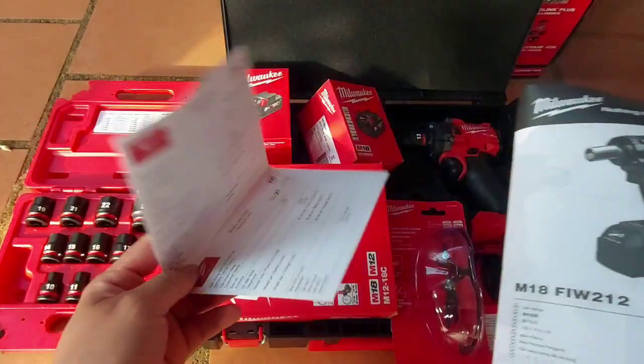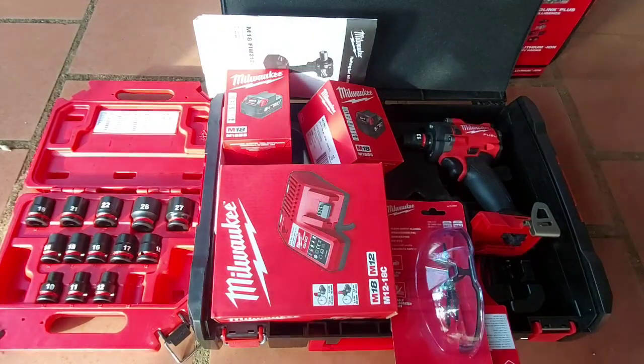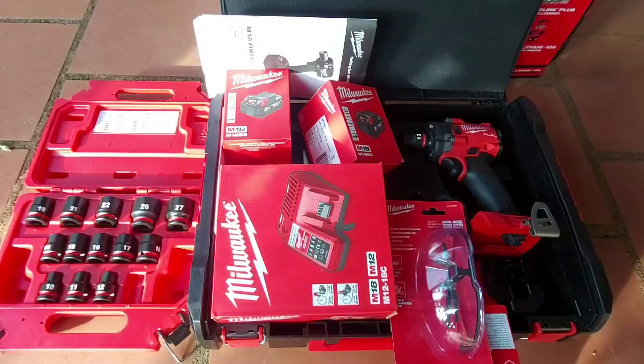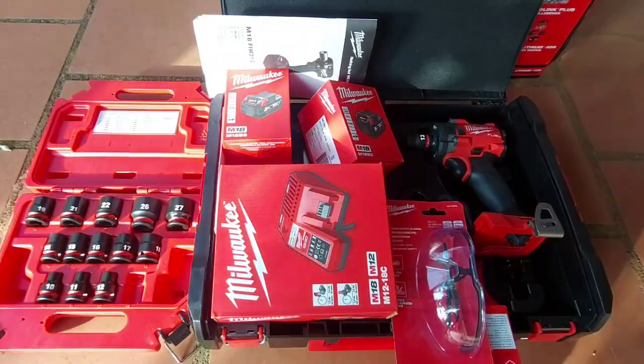7 triệu 4 bộ này rất là rẻ luôn. Anh em quan tâm thì có thể liên hệ. Chương trình khuyến mãi diễn ra đến tháng 3, anh em tham khảo. Mua sớm thì có khả năng còn hàng, còn mua trễ thì hãng hết hàng sẽ hết chương trình, đến lúc đó thì tiếc.